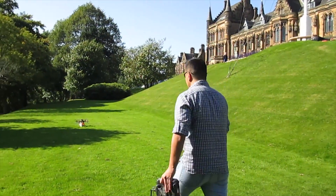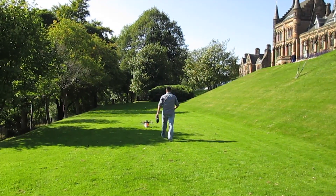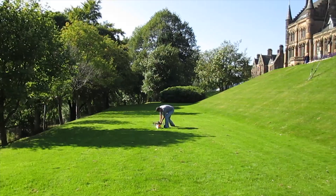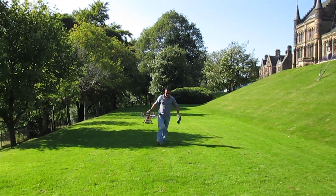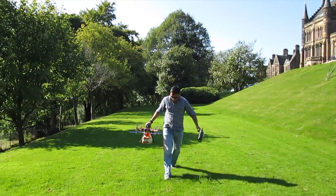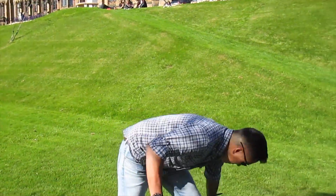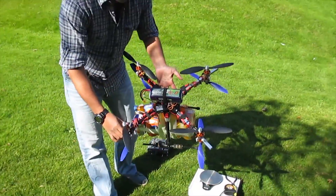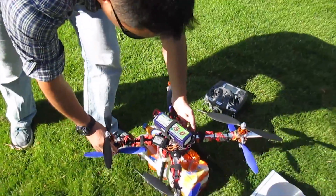Great, okay. First of all, we are using Turnigy Nanotech. Let's do the measurements.